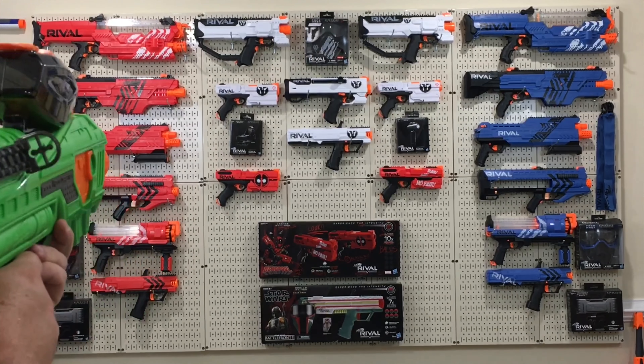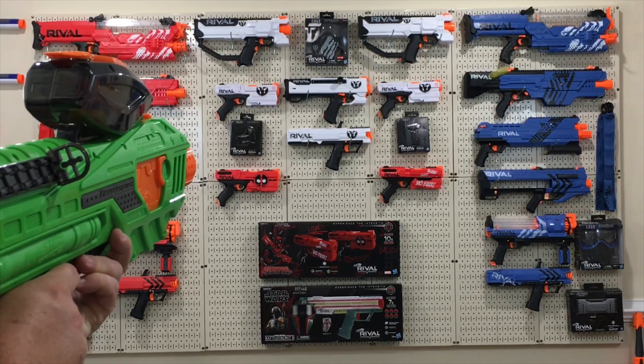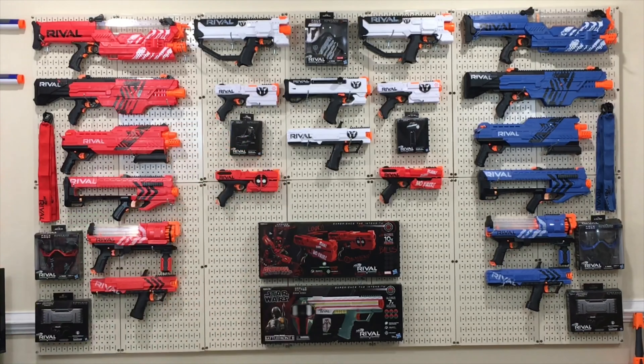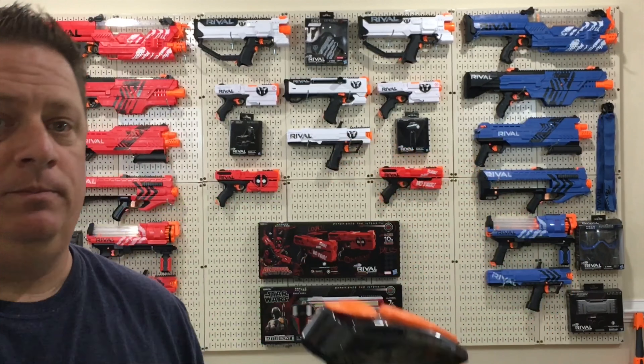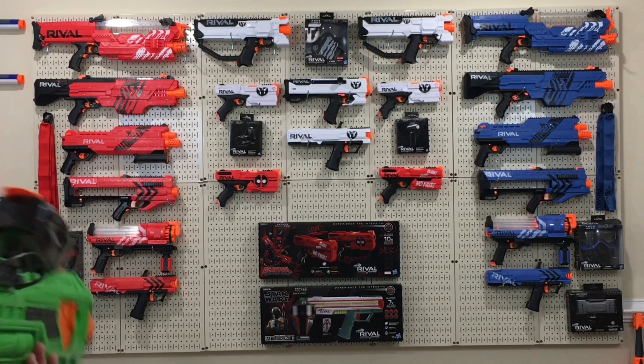Accuracy is pretty nice, I've got to say. Time for the Nerf Rival M.O. demo. I don't think I missed one of those boxes at all. And finally, guys, the headshot glow-in-the-dark ammo.